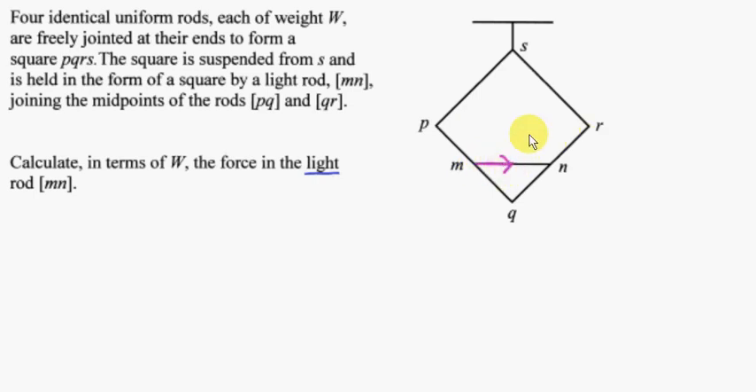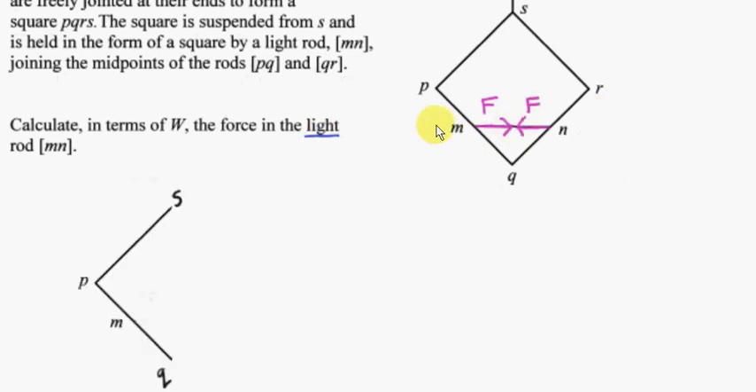Let's call this force F. By symmetry, we have a force of equal magnitude acting at the other end of the rod. Rods PQ and QR are identical, so we expect the same forces on either end of rod MN. These forces must be equal in magnitude for equilibrium — if one force had greater magnitude, the rod would move horizontally. We are interested in getting this force in terms of W, the weight of each rod.